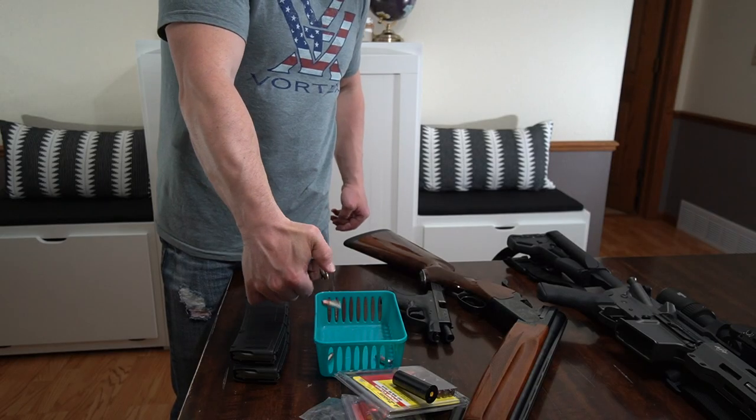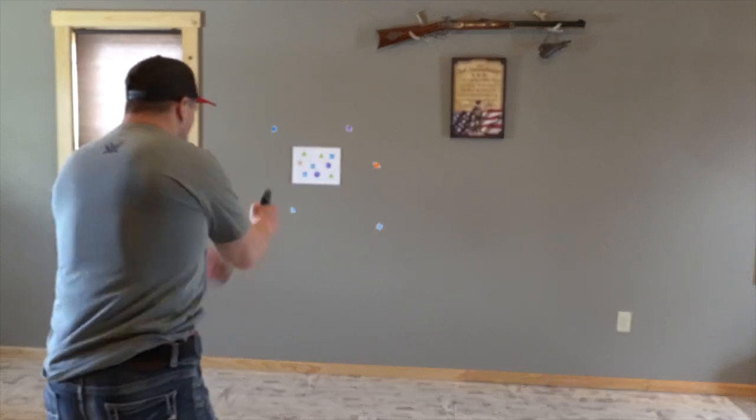Whether it's the AR, your concealed carry pistol, or even your shotgun — always make sure all guns are unloaded, all ammunition is out of every magazine, and put it in a different room. No ammunition in the room where you're doing dry fire practice. Dry fire is a great way to work on clearing malfunctions, trigger pull, aiming, and getting up on target quickly. You can set up targets on the wall, come up, get your sights on them, and pull the trigger. You can go through drills for clearing malfunctions — stovepipe, back on target — and magazine changes. Just like with the pistol, you can go through all those drills with an AR.